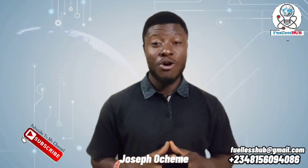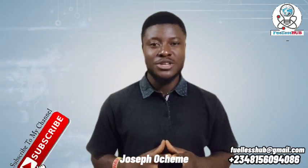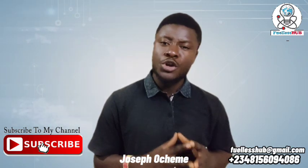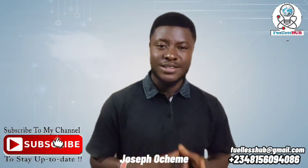Hello, good day my subscribers. My name is Joseph Ocheme, the content creator of the 'For Let's Hope' channel. Today I'm here to show you two powerful energy savers. But before we go into the two energy power savers, it is good for us to consider certain things.